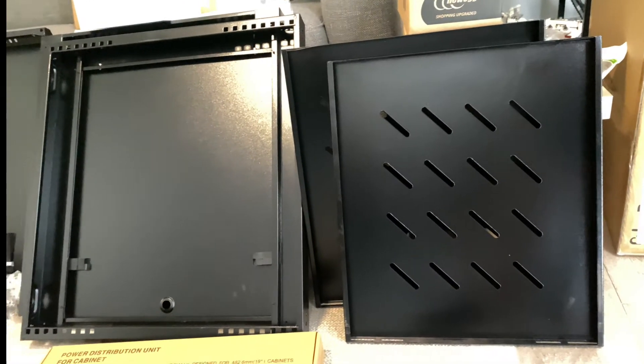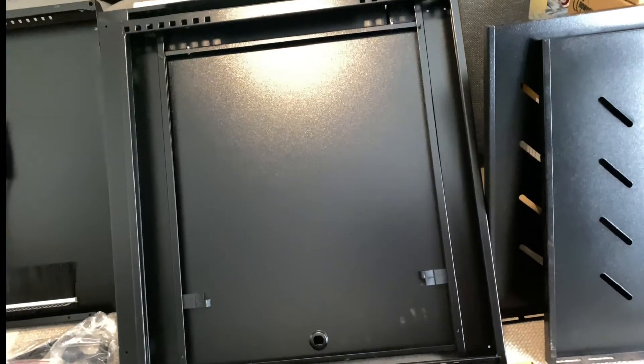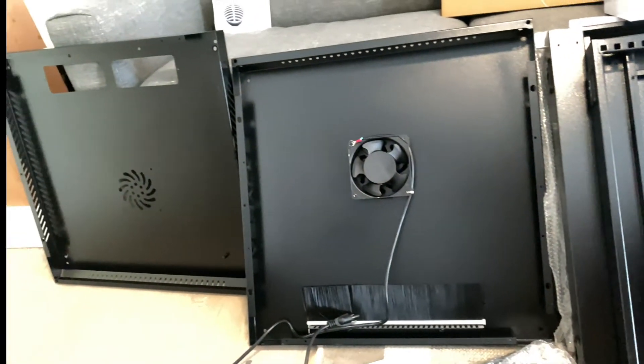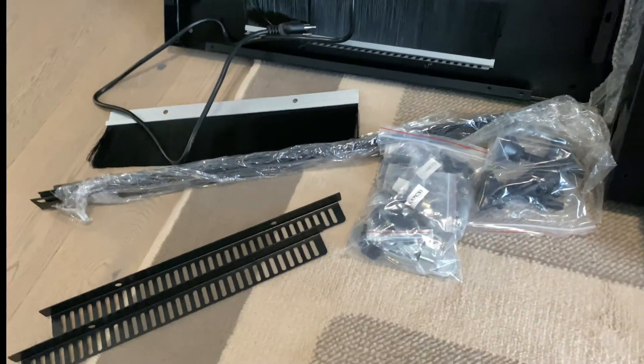What better way to spend a Saturday than building your rack? I bought a SysRack — a 12U rack made by the company SysRack. Unboxed it, laid it all out, and now hours of fun!